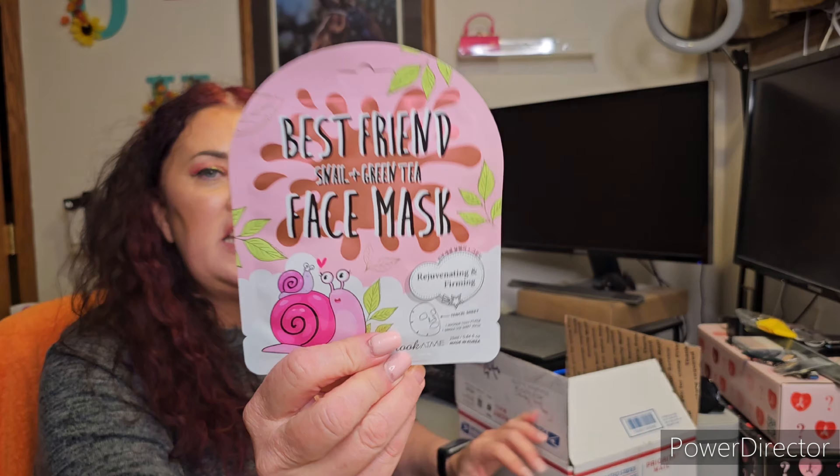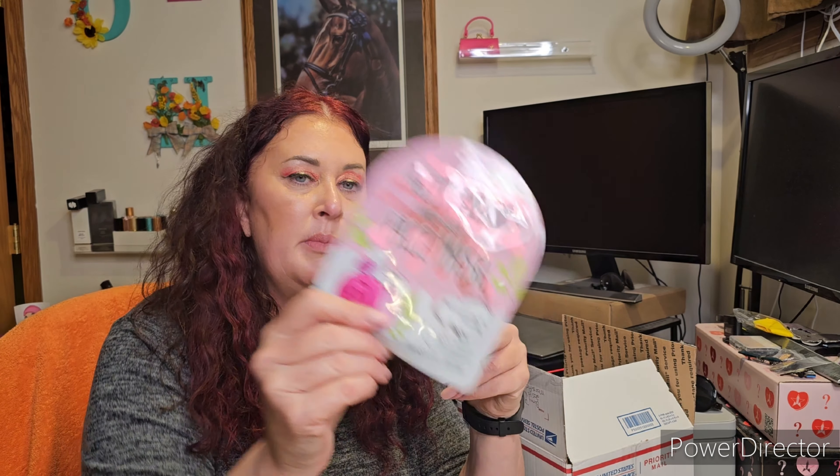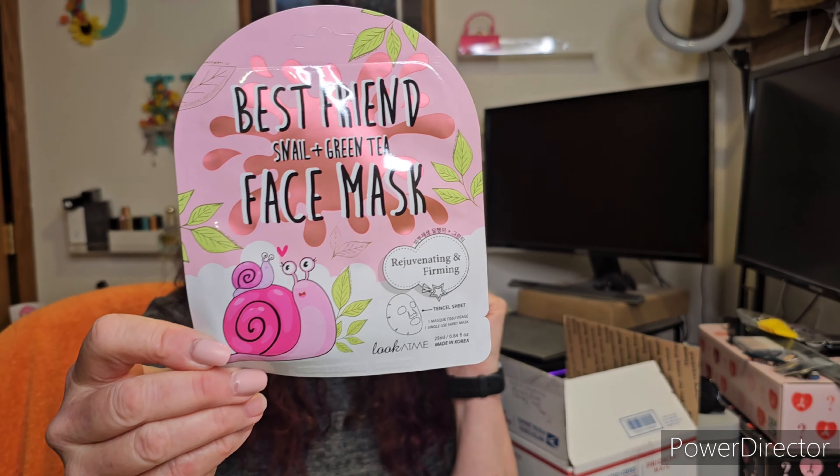Like I said, I've opened it and recorded it, and I tucked everything back in. First thing we have is a fantastic little Best Friend Snail and Green Tea face mask. This one's awesome. The snail mucin used to kind of creep me out when I first started using the snail mucin masks, but now it doesn't bother me. It says rejuvenating and firming.